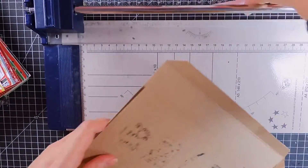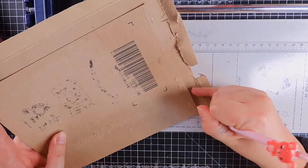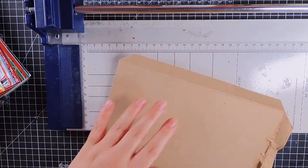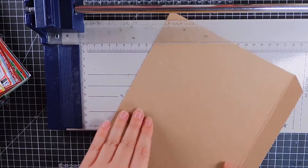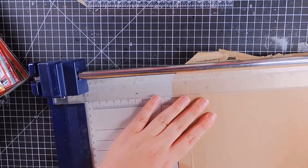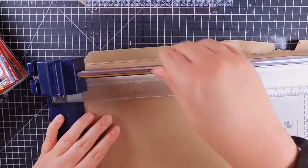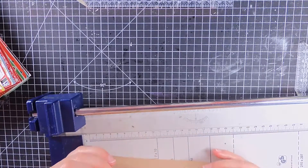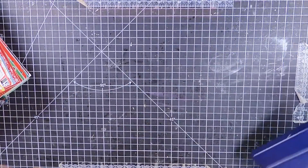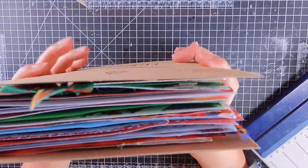I'll use it as a template and mark it, and then we should have a front and a back the same — in theory. It's approximately the same, good enough for me. Let's just see — yep, that fits in there nicely. That all fits nicely. Now I need to make a spine.